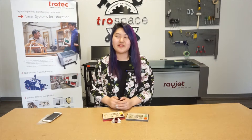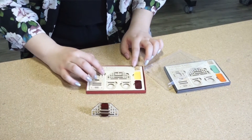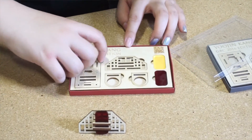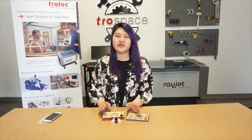Hi, I'm Yulin, a jewelry student at George Brown. Today I will show you my piece of jewelry — this is what I made with the Trotec laser machine. My inspiration was Korean windows and the Four Gracious Plants: bamboo, chrysanthemum, plum blossom, and orchid. I chose wood as a material because all traditional Korean window frames are made of wood.